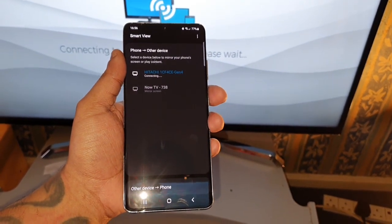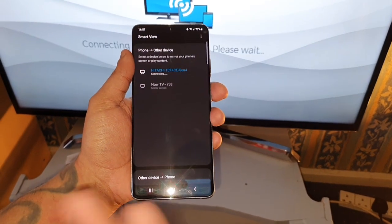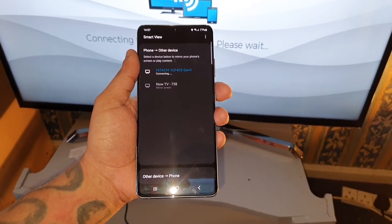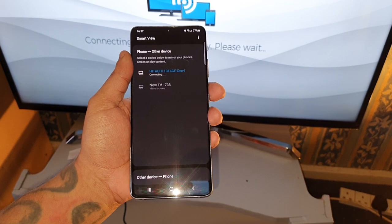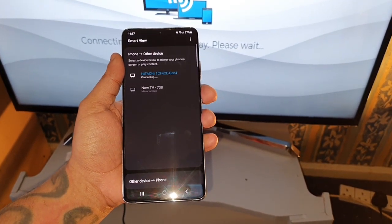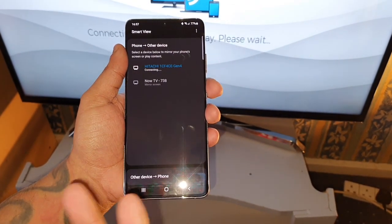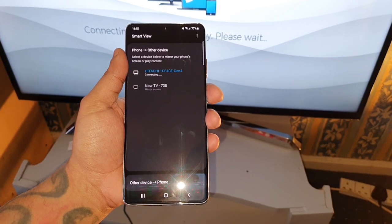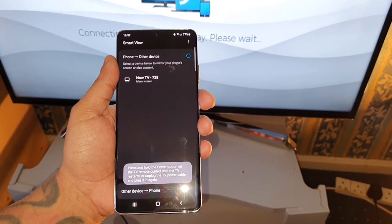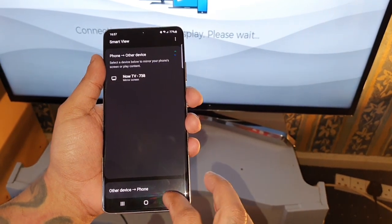Sometimes it can take like two or three attempts to actually get it to connect. So if it fails the first time, just try again. If it fails again, just try again — repeat the steps until it connects. It looks like it's going to fail here because usually it doesn't take so long. Yeah, it's failed, so let's go ahead and try again.